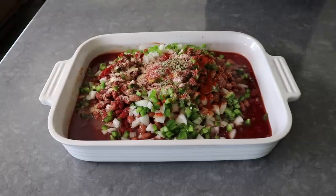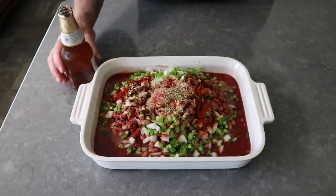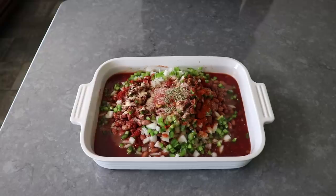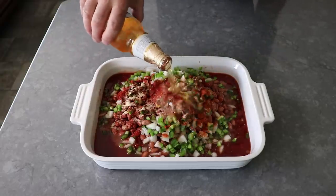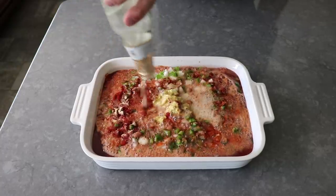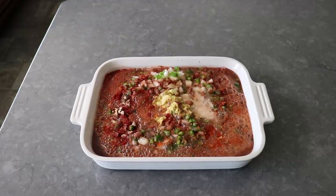And then last but not least, the star of the show: some Mexican-style lager beer. We'll want to pour in exactly one 12-ounce bottle — actually, make that one almost full 12-ounce bottle. Then we'll take our stirring spoon and give this a thorough mix until we are 100% positive everything has been thoroughly and completely combined.